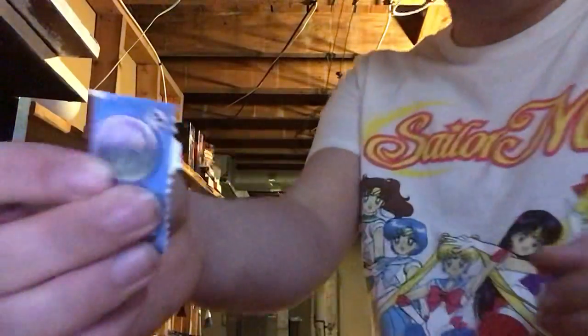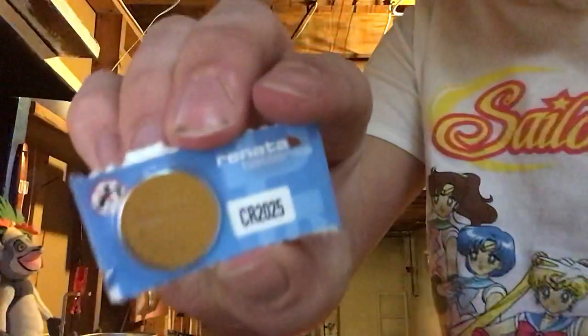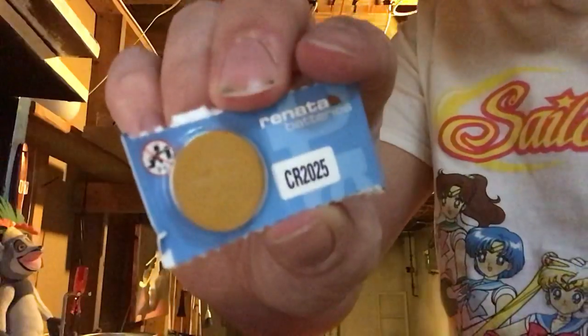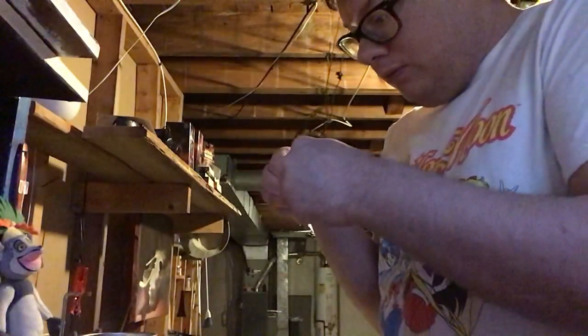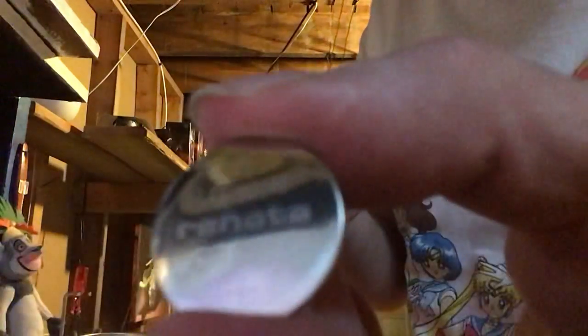Now the battery is successfully removed from the case. For the new battery, it's this right here — it's just a regular CR2025. I got them off eBay, got three of them for four bucks. They're not expensive at all. Remove it from its packaging and remember: that's the positive, that's the negative. You want to put the positive face down.